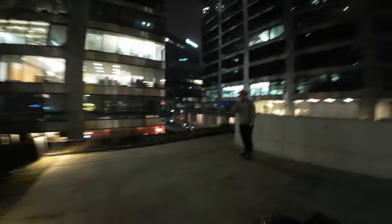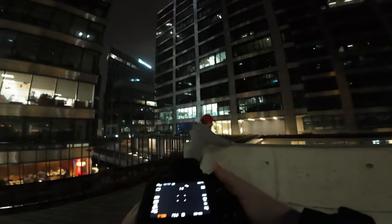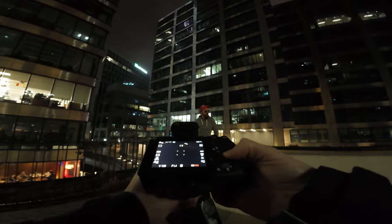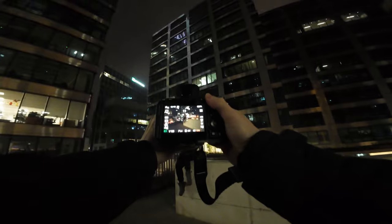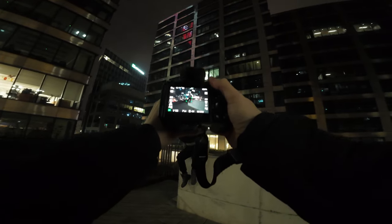Ro is getting ready for the first pose. We're gonna use this handrail — this piece of wall. Let me go through the settings really quickly: 1/25 of a second, full f1.4 for now. It's kinda dark here so we're gonna use around ISO 2000 — I think that should be fine.